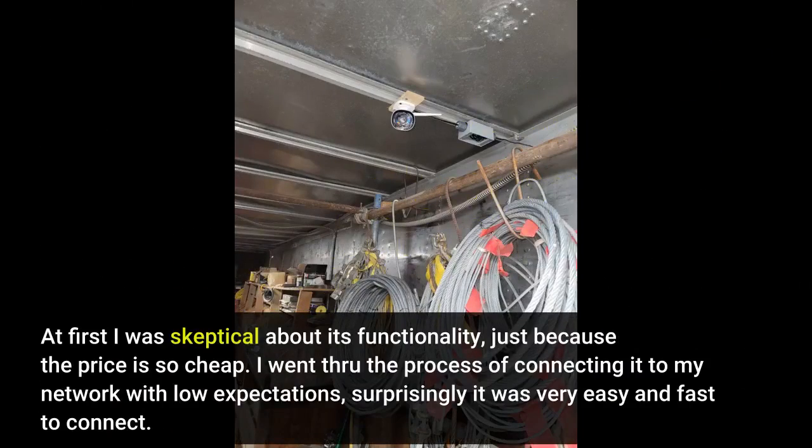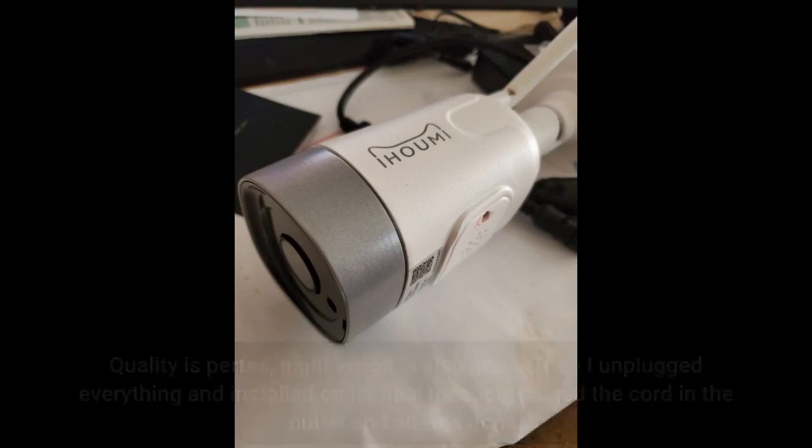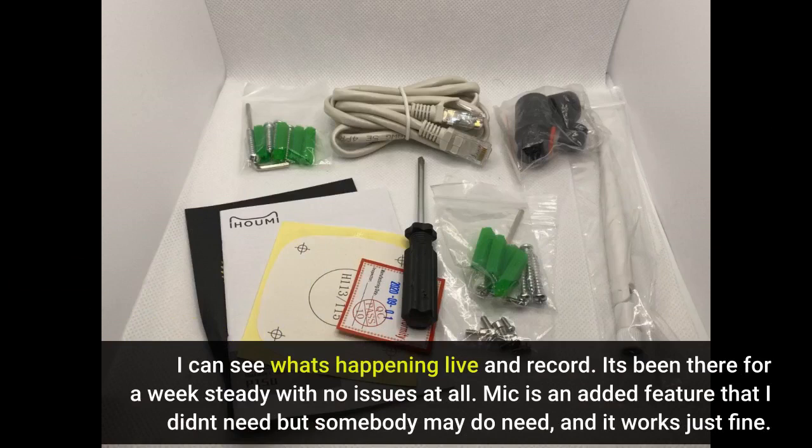At first I was skeptical about its functionality, just because the price is so cheap. I went through the process of connecting it to my network with low expectations. Surprisingly it was very easy and fast to connect. Quality is perfect, night vision is also good. Then I unplugged everything and installed it in its final location, looped the cord in the outlet and all was done. I can see what's happening live and on record. It's been there for a week steady with no issues at all.